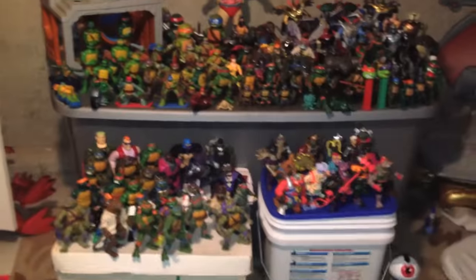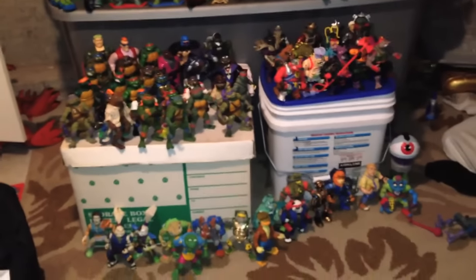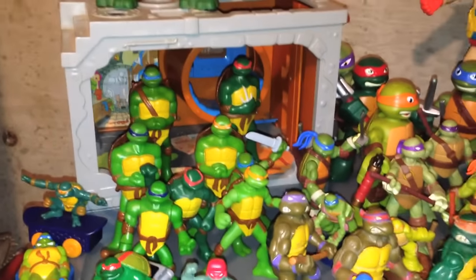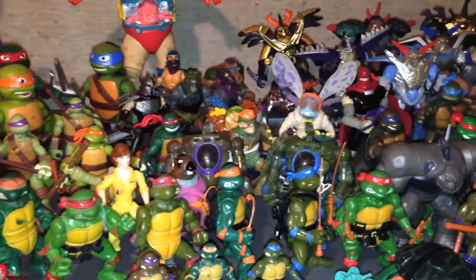So that is my entire Ninja Turtle action figure collection. Actually, it's not the entire thing, because I do have a lot of the really big Ninja Turtle figures. Those are back at my parents' house in California. But that's what we got here. Thank you all for watching this video. Let me know in the comments section who is your favorite Ninja Turtle character, and what is your best, absolute most favorite memory of a Ninja Turtle action figure? Also, let me know, are you going to see the Ninja Turtles Out of the Shadows movie coming out? Hoping I can have this video done this week. Be sure to subscribe because I have a lot of toys to show off.